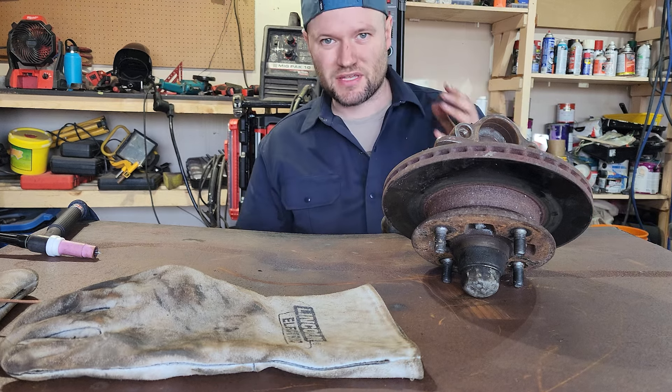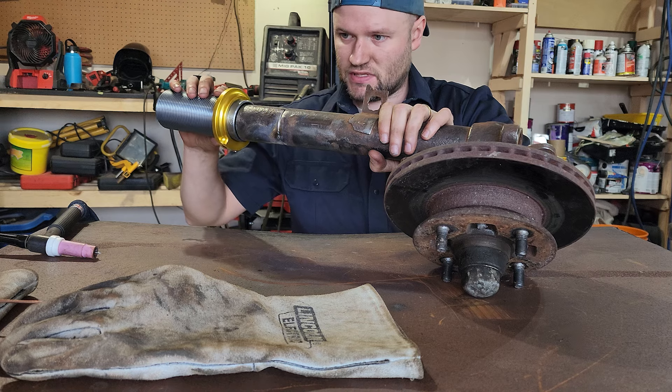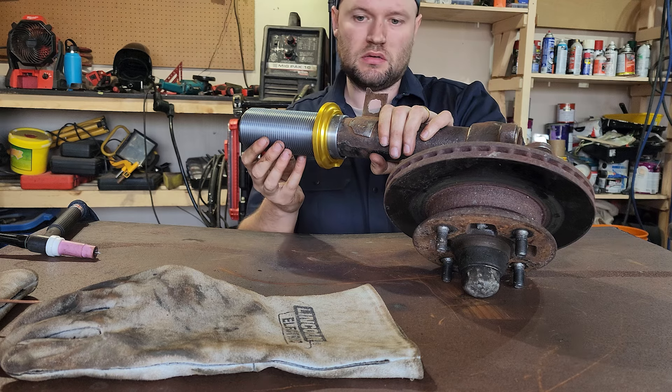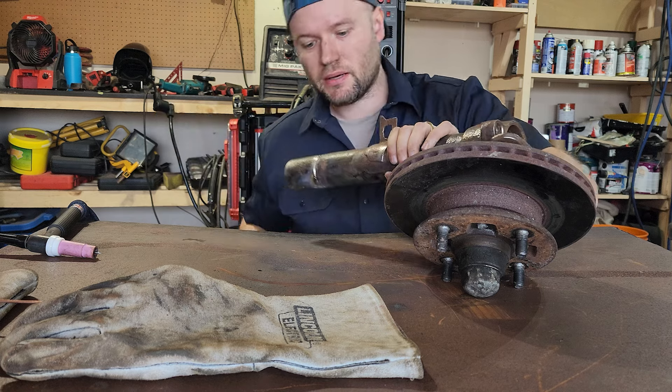If you guys have watched this far you may as well hit that like and subscribe button. Now let's see if this fits — this is the most important part. Oh yeah, easy peasy. Perfect. Okay, we're going to weld this thing up.